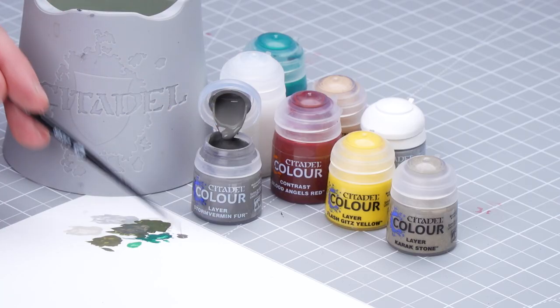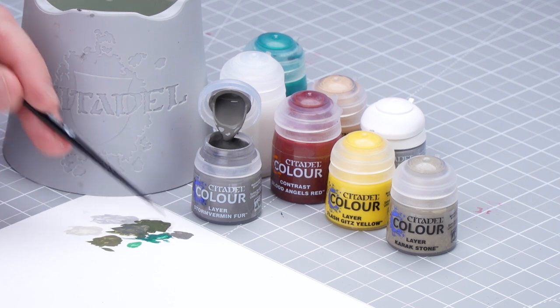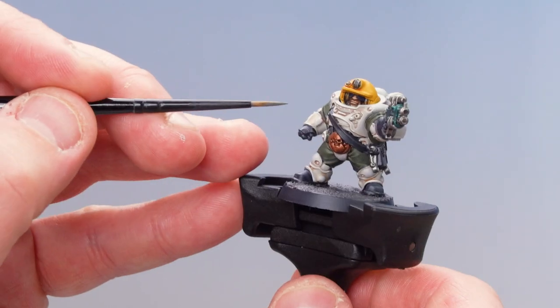With our gun casing completed, we're now going to move on to highlighting up the black leather. We're going to start first by using some Stormvermin Fur as a highlight. Then to make it look a little bit scruffy and worn, we're going to use a little bit of Carrot Stone here and there. So I'm just going to get some Stormvermin Fur on my palette, a little bit of water, and get a good point to the brush — just twisting it round until it's got a nice point.